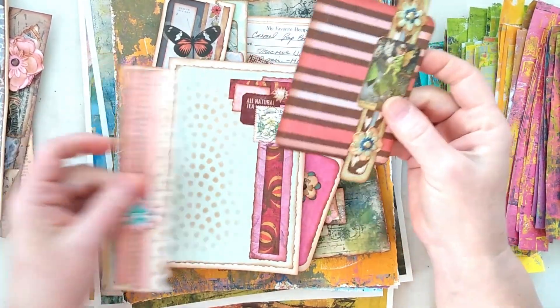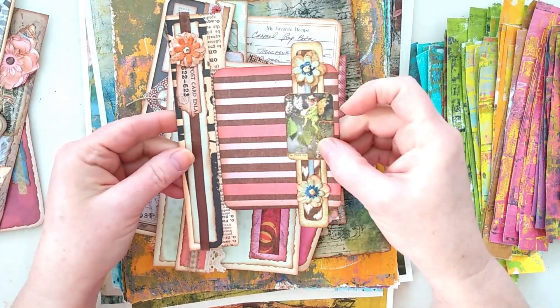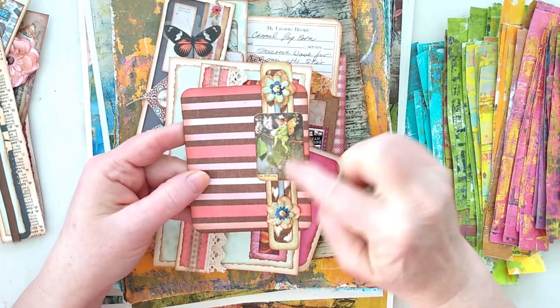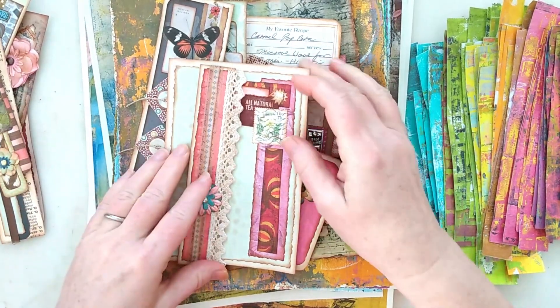This is probably just going to be a tag that will fit into a pocket. I kind of like how it sort of extends past. And then one of my little flower fairy cards there — so that'll just be a nice tag.